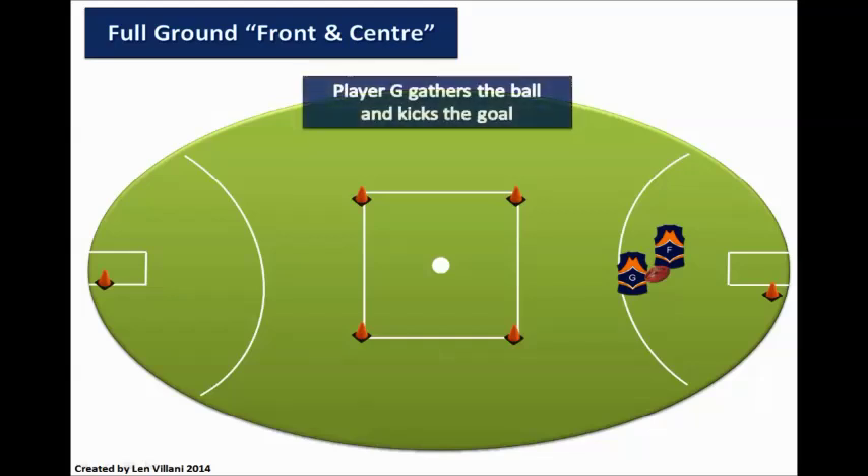Player G gathers the ball and kicks the goal. The drill then starts again from the other end.